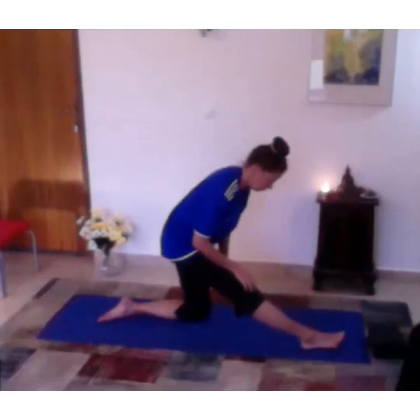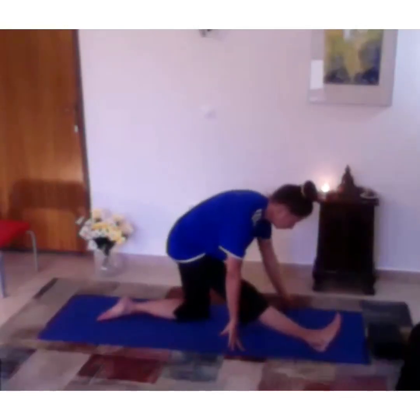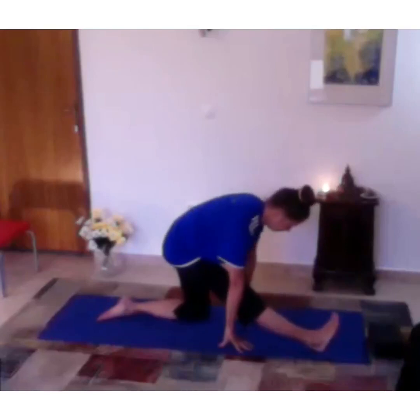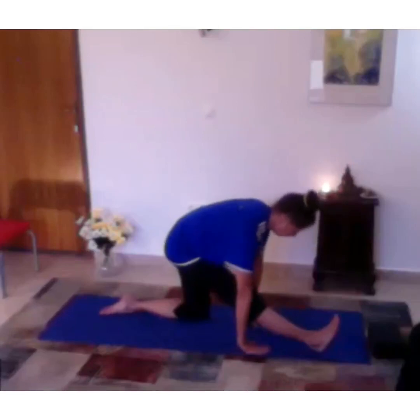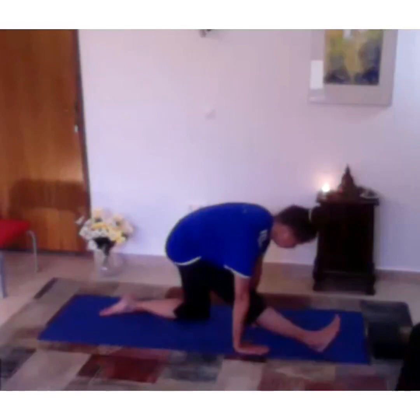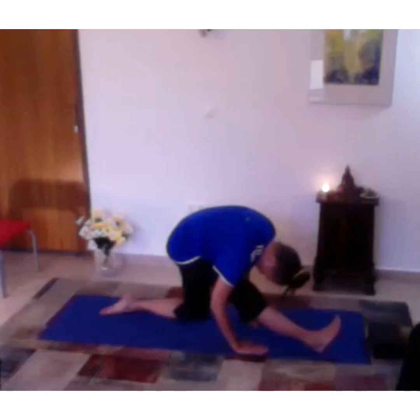Now push your bum back, straighten your leg, and we'll do the split preparation — the hamstrings stretch, which I'm sure many of you have done many times. Wherever you're comfortable — fingertips to the floor or your palms to the floor — try to keep your back as straight as you can. Inhale, lengthen, and then on exhalation soften everything and let your head and torso round over your leg.